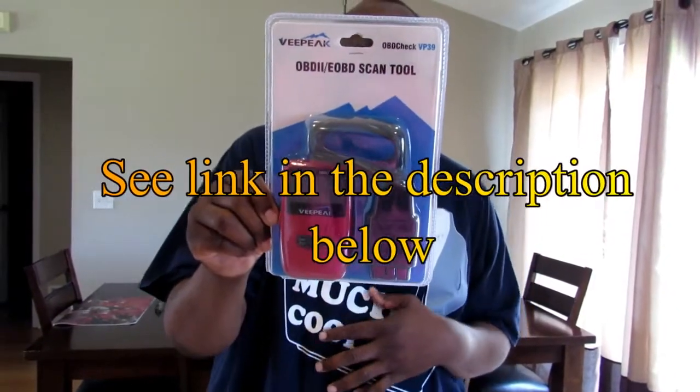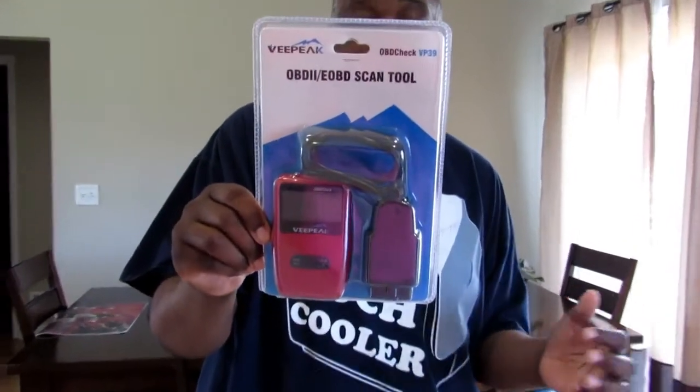I got this little scanner reader thing from Amazon. Read up on it and the reviews are pretty great. It's called a VP and it's an OBD check system. It's supposed to be compatible with any cars from around 2006 and up, so I'm going to check it out.